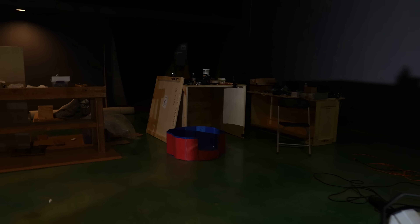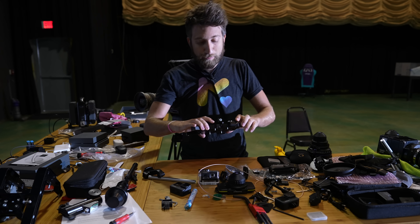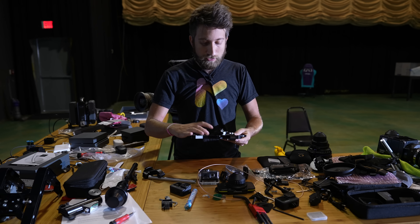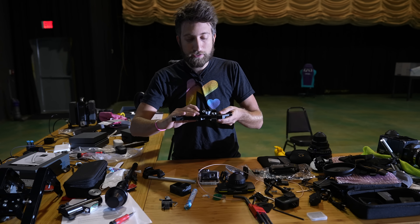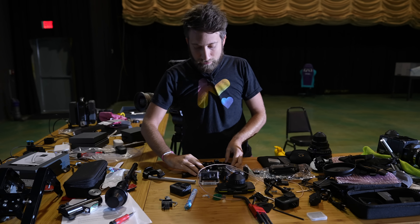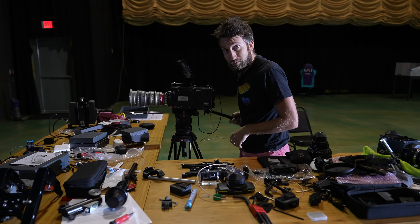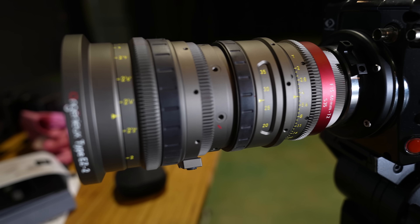It arrived in five of these massive crates, which I've repurposed some of them as tables, which is actually quite useful. And it actually requires a three-phase power supply to run. Because the Bolt is very popular on high-end feature films and commercials, you can put pretty much any camera on it, and it comes with this plate. The camera we use on this channel is the Phantom Flex 4K, which, let's be fair, is a massive camera.